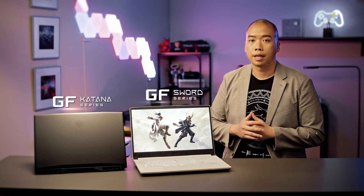Hi, I'm Eddie from MSI. We've brought here two laptops for you today: the Katana series and the Sword series. Let's have a look.